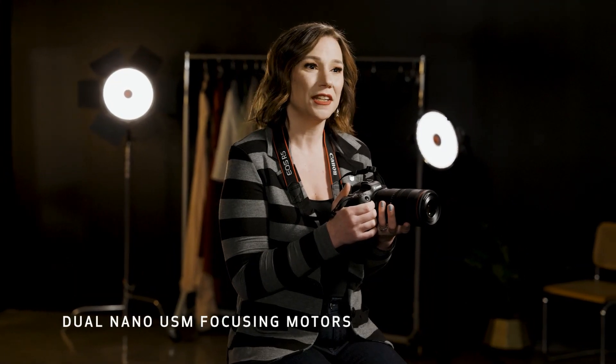It's also a stellar choice for video. It's powerful and quiet, and the dual nano USM focusing motors give filmmakers smooth, steady focus with minimal focus breathing.